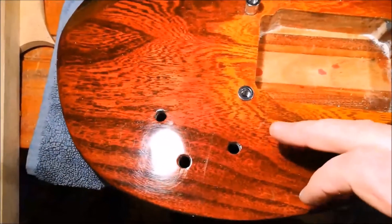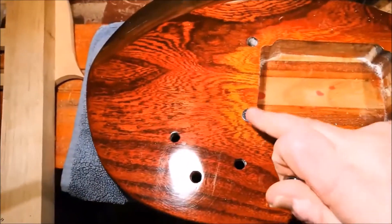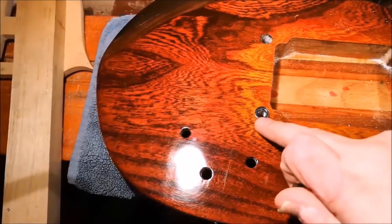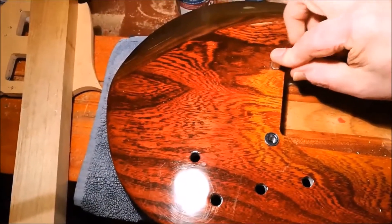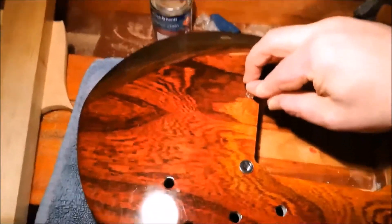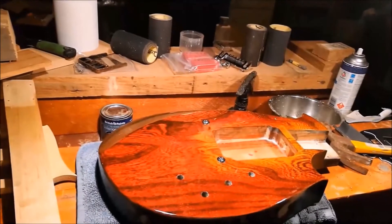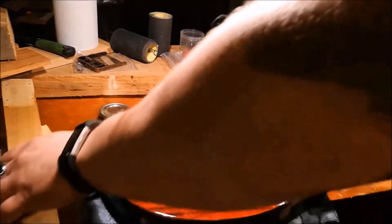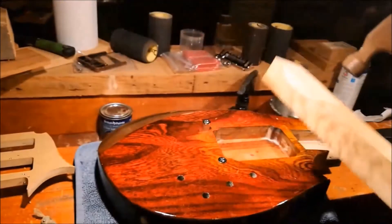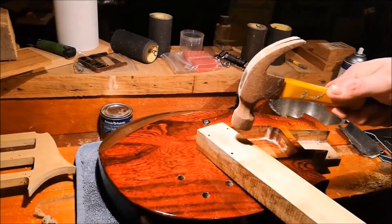I'm putting the bridge in. I've started but I should show you how it is. I've put one of the post studs in already and I'm just about to put the other one in. The hole is a little bit too tight for you to just push it down, which is good — you don't want it to be something you could easily pull out. You certainly want to be careful bashing the top of your guitar with a hammer, so what I've done is placed a piece of wood carefully and flatly over the stud.